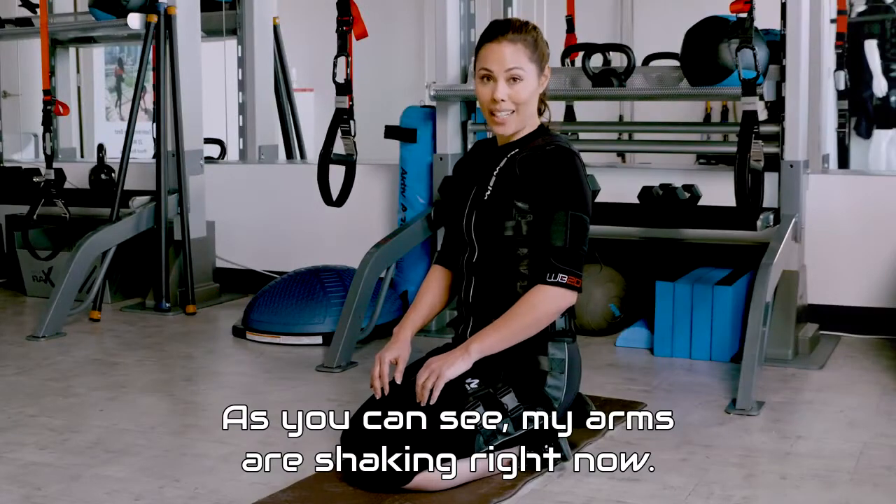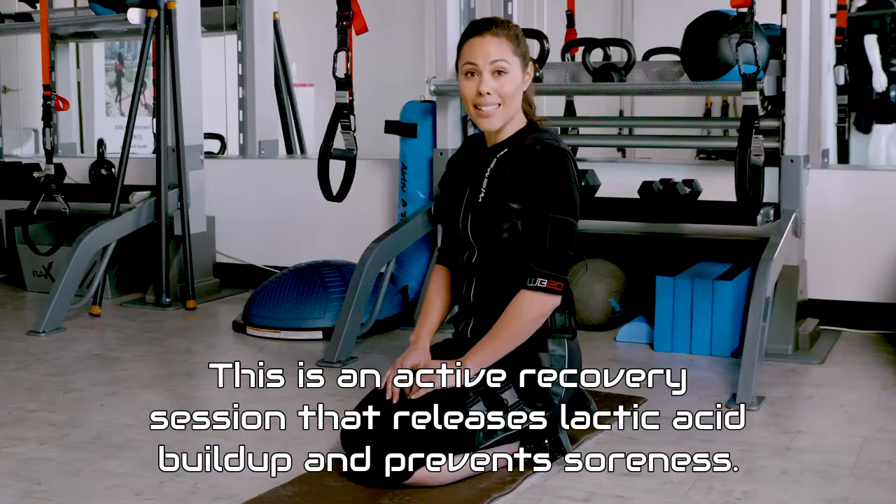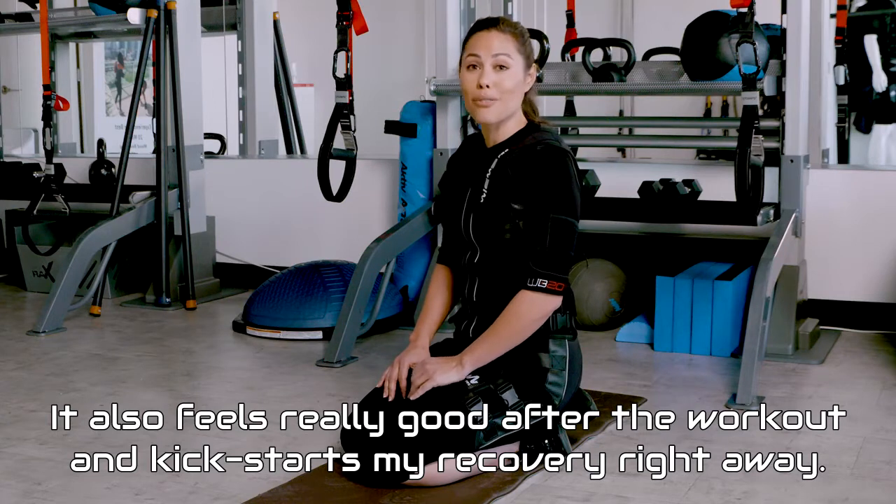As you can see, my arms are shaking right now. This is an active recovery session that releases lactic acid buildup and prevents soreness. It also feels really good after the workout and kickstarts my recovery right away.